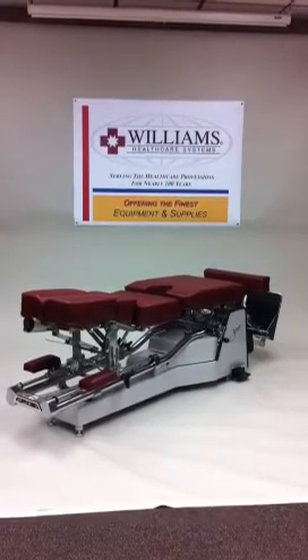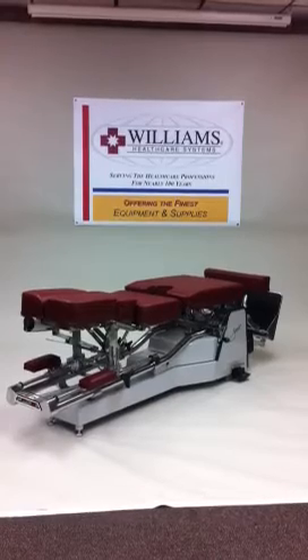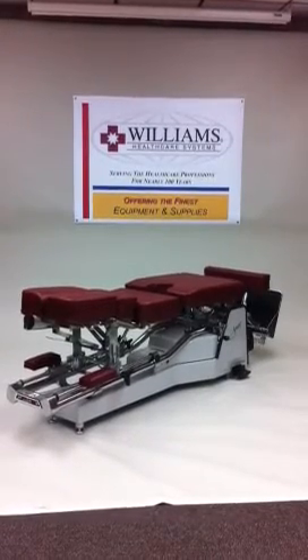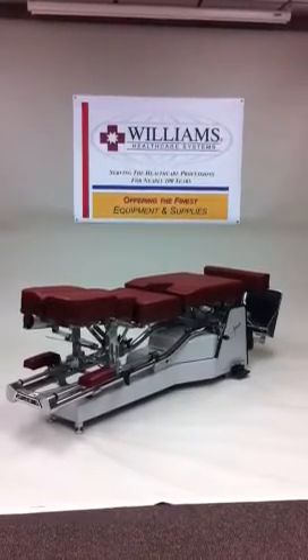Starting at the front, the traditional comfort of our face cushion tilts up and down and adjusts for width. It includes face paper toweling and dispenser. The soft hinge dorsal cushion provides for patient comfort.